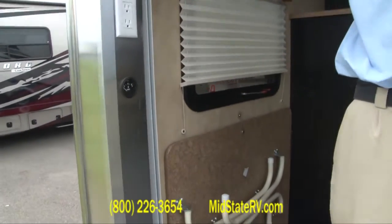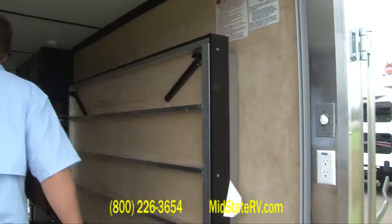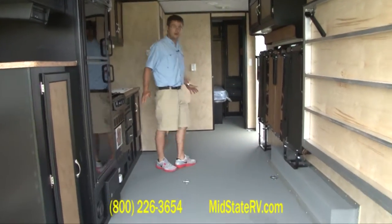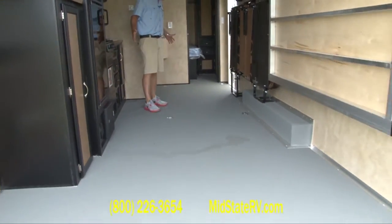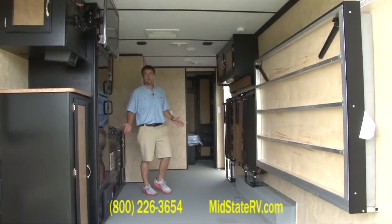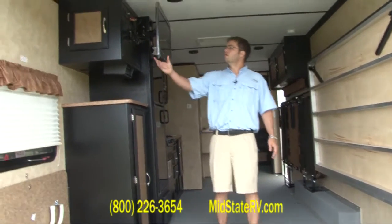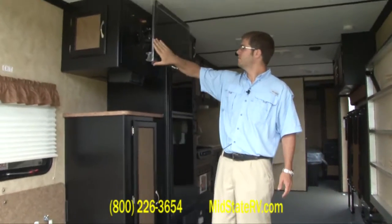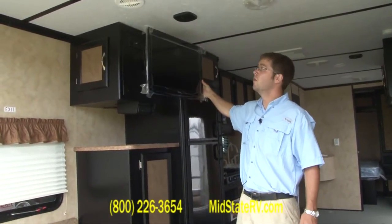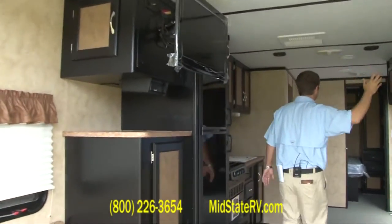You've got some switches here for your lights and another GFI outlet there. As you can see, you've got a lot of storage space back here in the cargo area. You could probably fit two or three four-wheelers, a golf cart, a couple motorcycles — really whatever you wanted, as long as you stayed under the 3,500 pound limit. You've got a TV here on a swing arm. It comes with a DVD/CD player — kind of watch it however you want to.